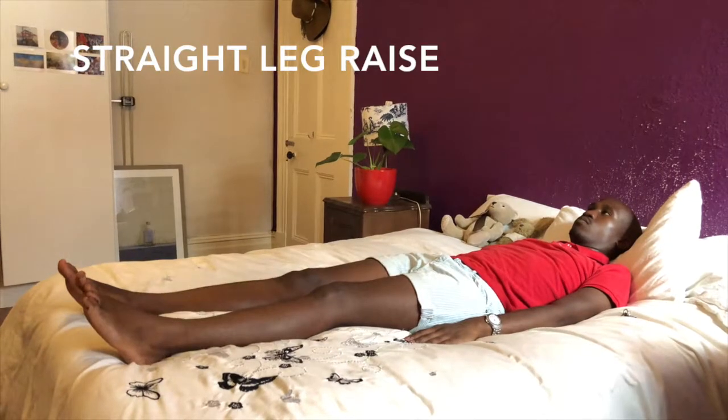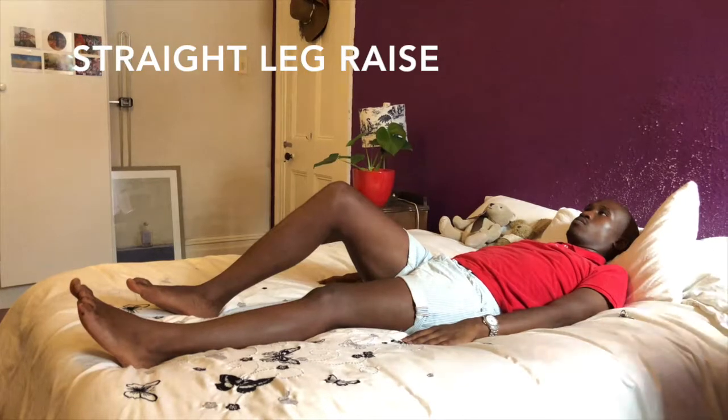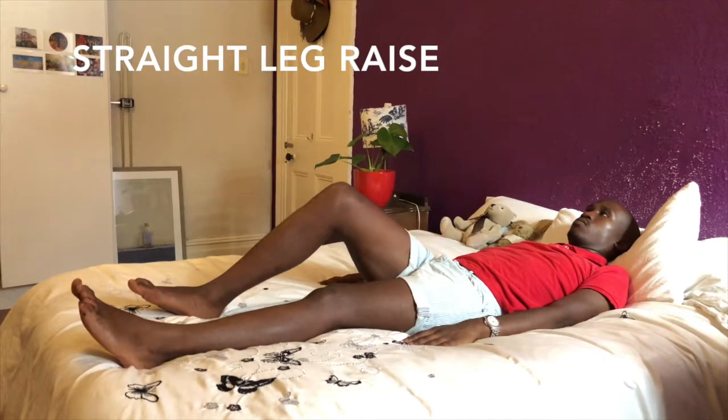If this is too challenging, bend your uninvolved knee and raise the straight leg to thigh level of the bent leg. Return to the starting position.